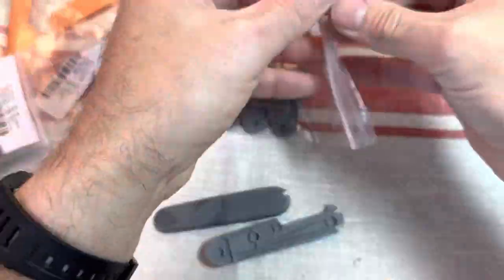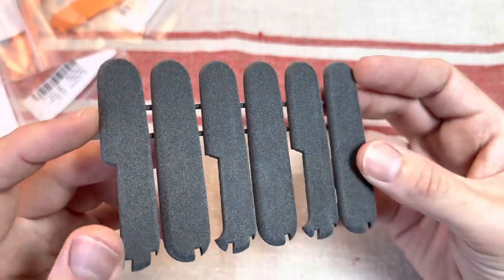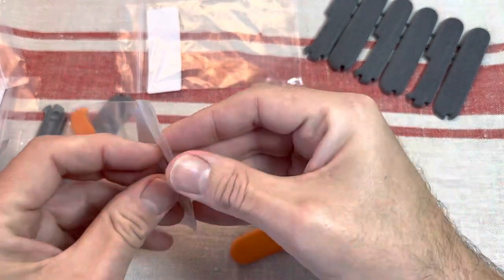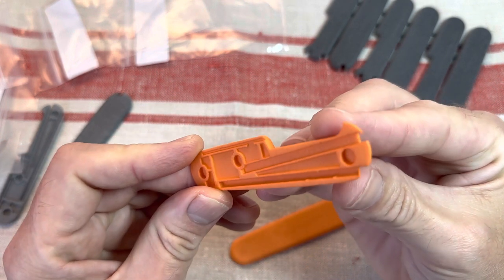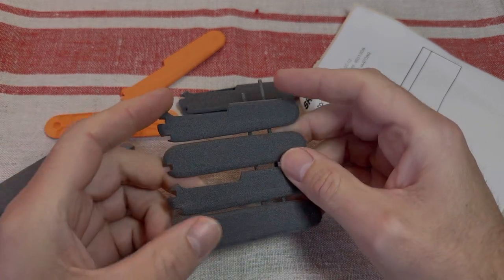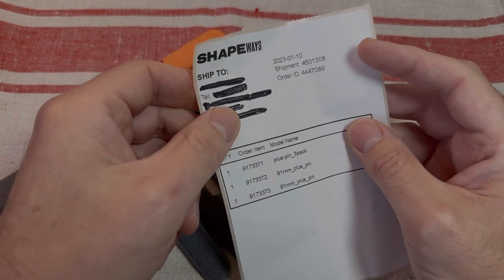So, let's get started. I've just got these custom made 3D printed scales from Shapeways. They were only ordered less than two weeks ago and they've arrived from USA to England, although it does say on their mailing thing that there's a base in the Netherlands.